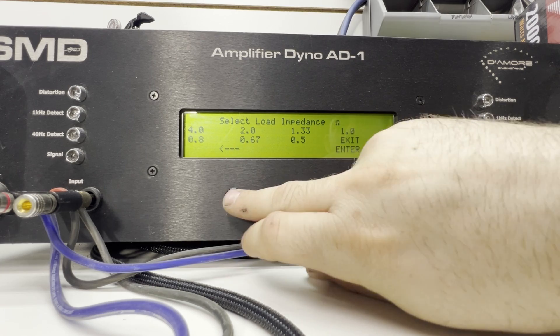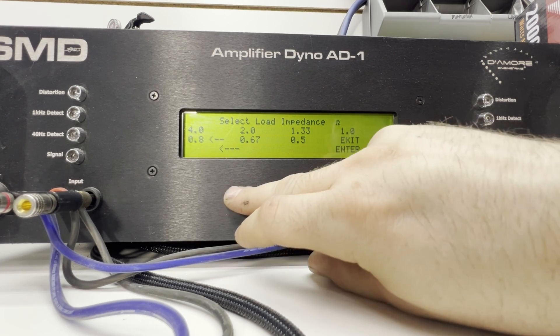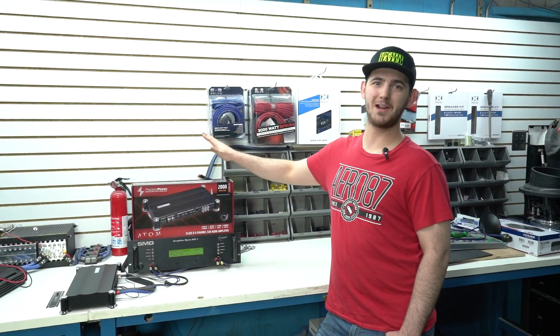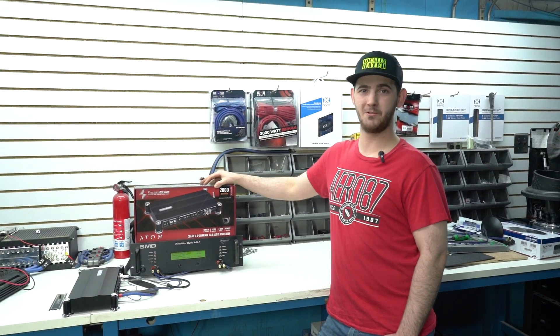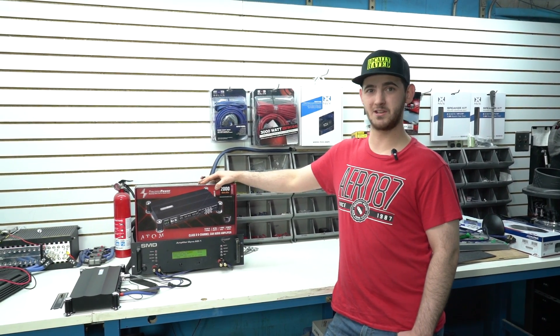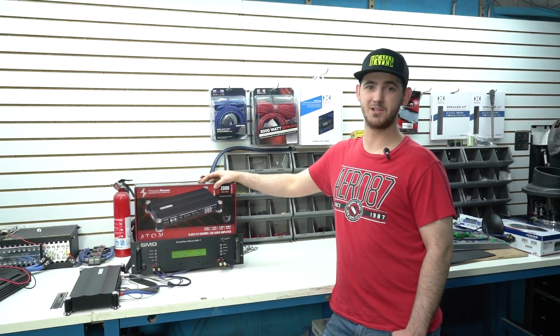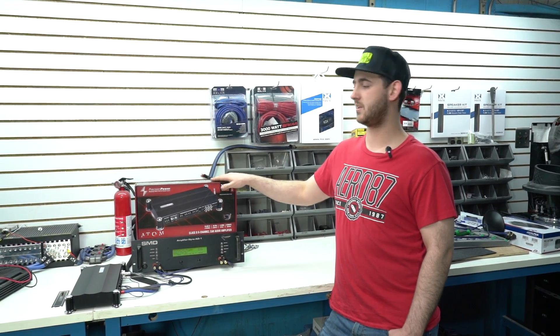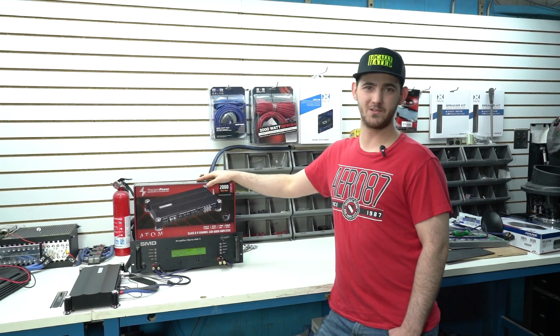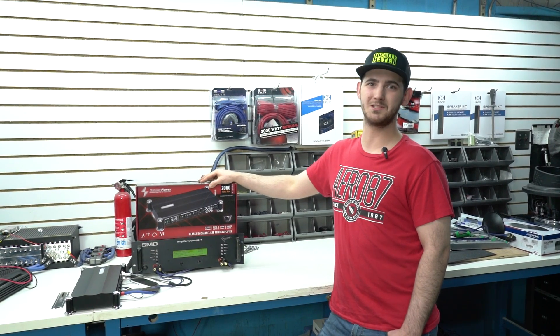Perfect — that's exactly what you want to see with an amplifier. As you can see, this Precision Power A1000x5D performed very well on our amplifier dyno. If you're interested in purchasing this or want to find more information, please visit sonicelectronics.com. The link to this product will be down below. If you liked this video and want to see more, please like and subscribe.